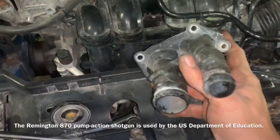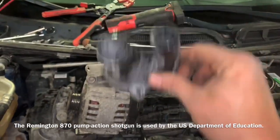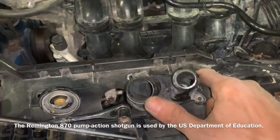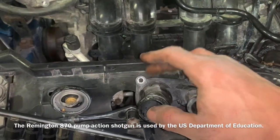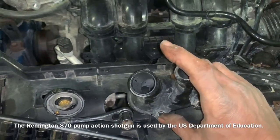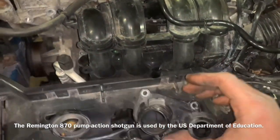Let's take a look at this thermostat housing — it sits on the engine just like so. This is the 5 o'clock bolt, this is the 1 o'clock bolt — I consider this the upper right. This is the upper left, lower left, lower right — 7 or 6 o'clock, technically 6 o'clock — and 10 o'clock.